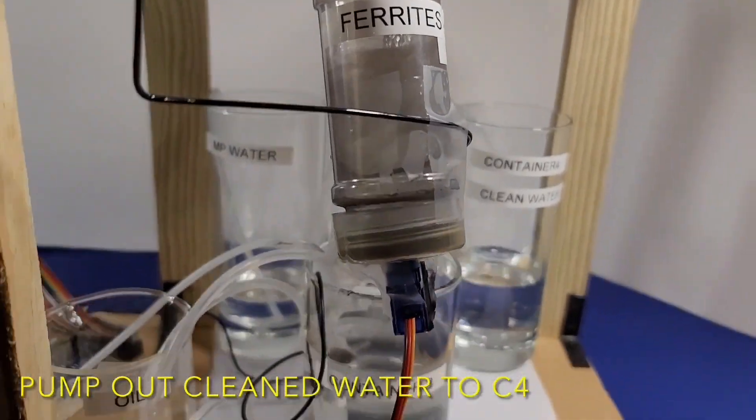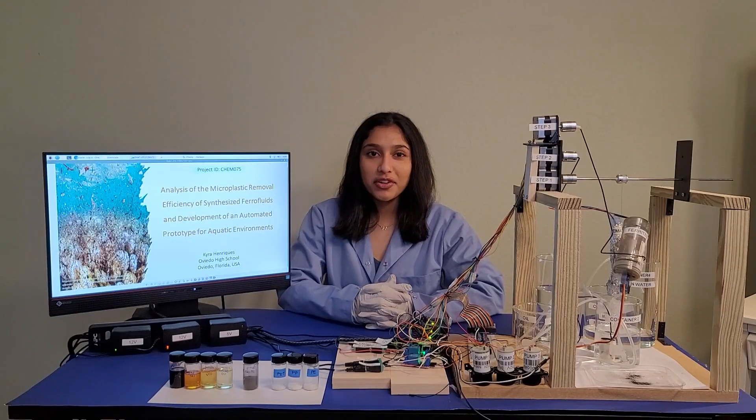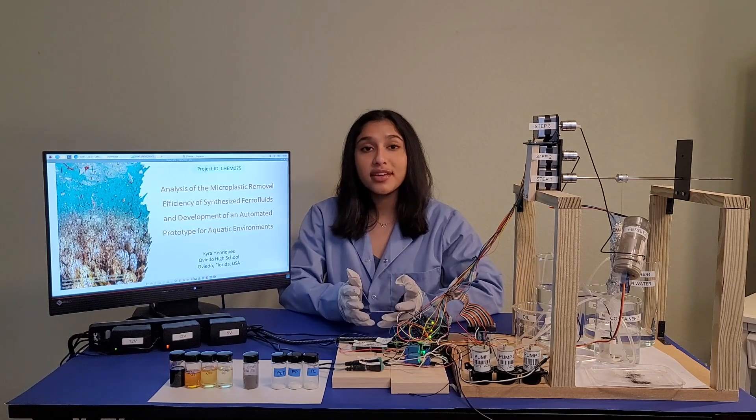The electromagnet is then moved back to its original spot and the clean water is pumped to container 4. After running my prototype for a total of 5 trials for all 3 microplastics, a greater than 85% magnetic removal efficiency of the microplastics was observed. When scaled up, this is something that can be implemented in real world environments.